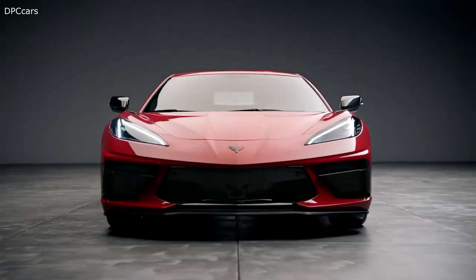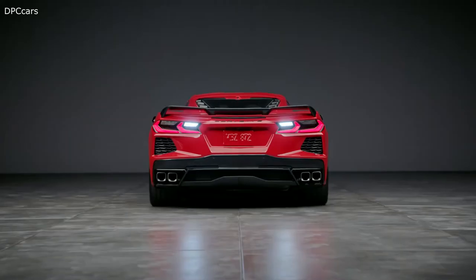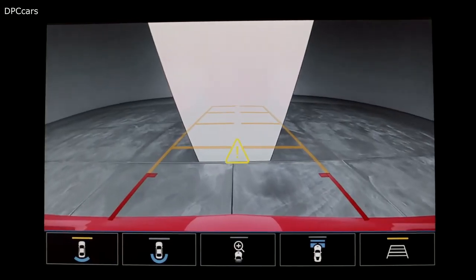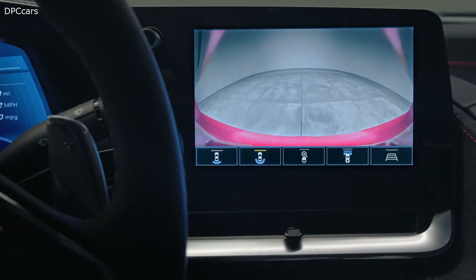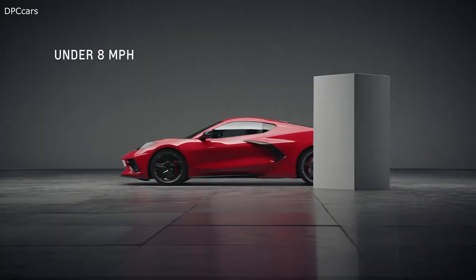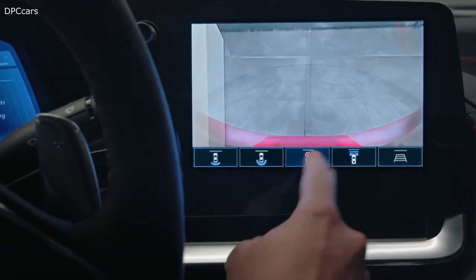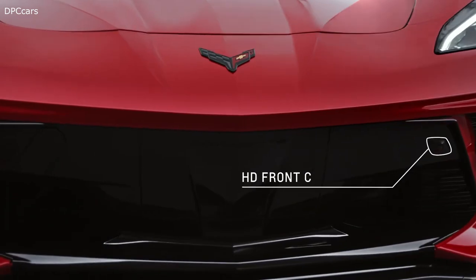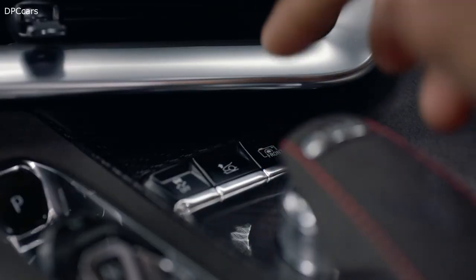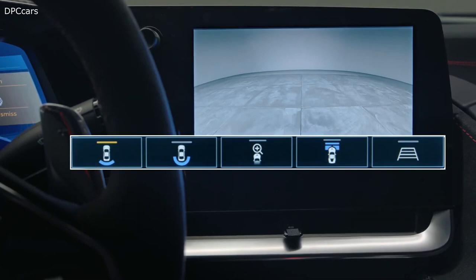Rear park assist helps you back up at low speeds — it beeps to let you know you're approaching a detected object, and five beeps sound when an object is very close. The available curb view camera is for low-speed maneuvering under 8 mph. The infotainment screen displays a view of the area in front of the vehicle, including a top-down image and left and right images. The front cameras can be activated by the button in front of the driver mode selector.